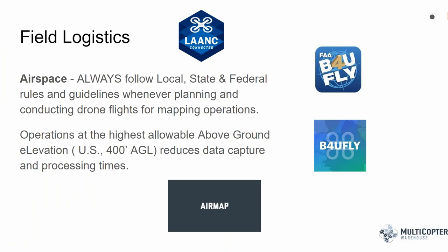When getting ready for a field operation, always check your airspace ahead of time before the project starts. Follow all local, state, and federal rules and guidelines when planning and conducting drone flights for mapping operations. Make sure you register, check your airspace, and get LAANC authorization so other aircraft will know you're in the area.